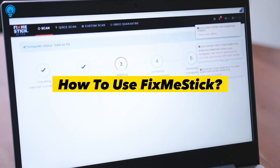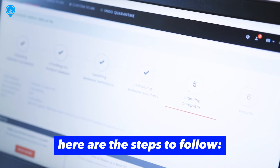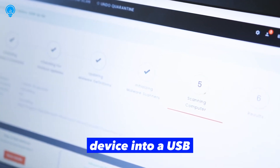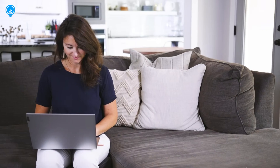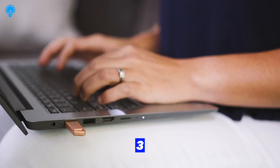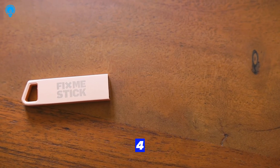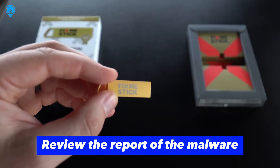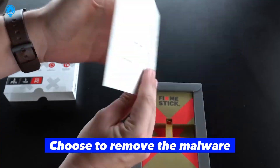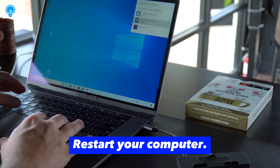How to use FixMeStick? Using FixMeStick is very easy. Here are the steps to follow: 1. Insert the FixMeStick device into a USB port on your computer. 2. Restart your computer and boot from the FixMeStick device. 3. Wait for FixMeStick to scan your computer for malware. 4. Review the report of the malware that FixMeStick has found. 5. Choose to remove the malware with the click of a button. 6. Restart your computer.